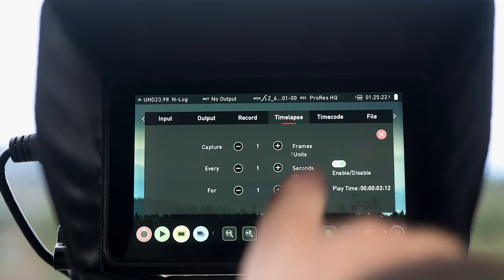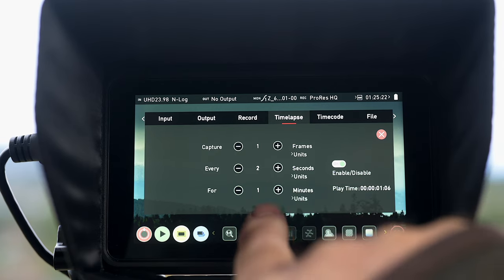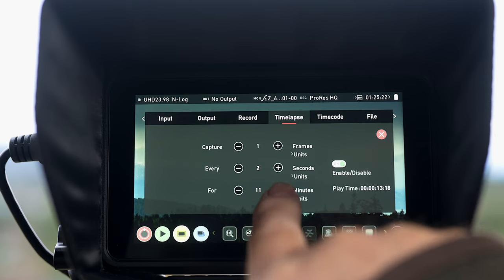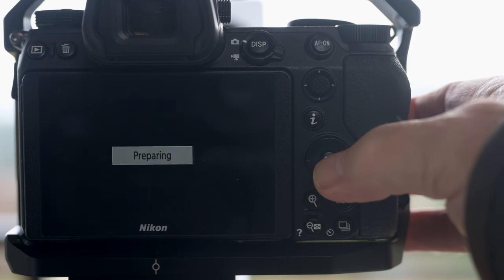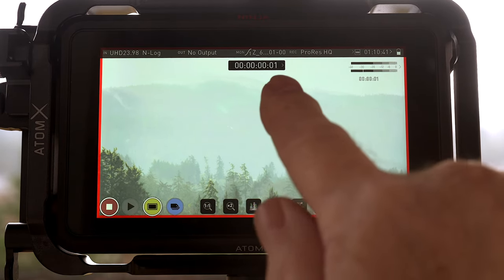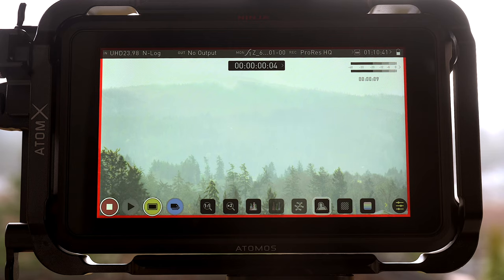You can define the capture sequence by changing the number of frames or seconds captured every frames, seconds, minutes, or hours, for the duration specified in frames, seconds, minutes, or hours. This is even more intuitive than the Z cameras' interface — it's so easy to set up. You have a little clock-like icon here to start recording. Use this rather than your camera to control the time-lapse; otherwise the recording will start but not stop when the duration is complete and you'll have to cancel it on the camera or the Ninja V.